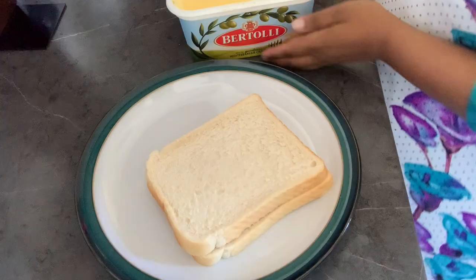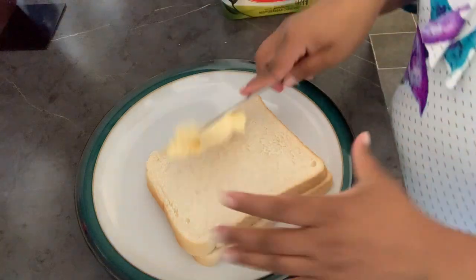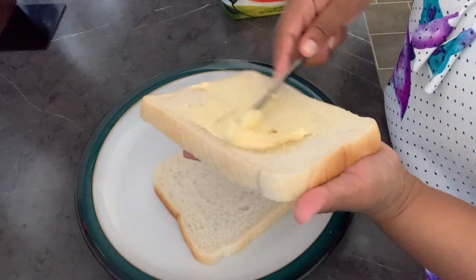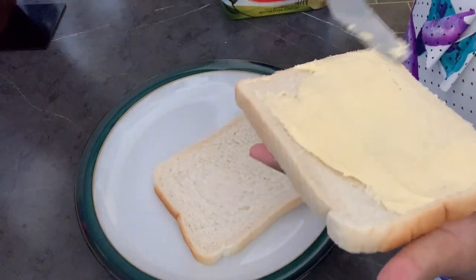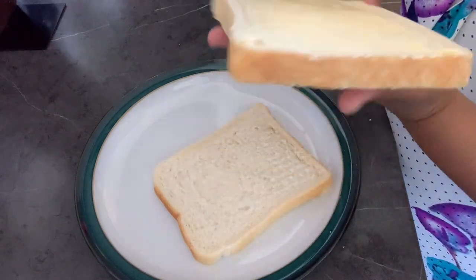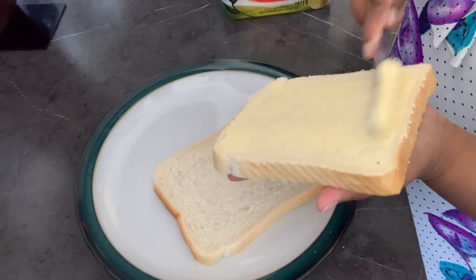Now we spread the butter on the bread. I love a lot of butter, so I put too much — that's what gets it nice and crispy. That's why I put a lot of butter, so it gets everywhere, otherwise some bits are toasted and some bits are not. Now scrape it like this.